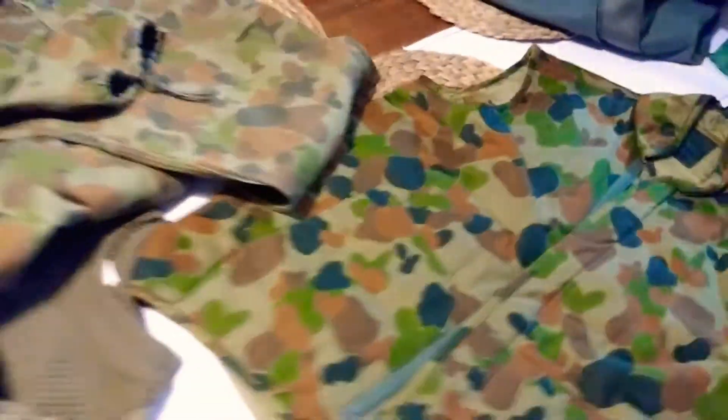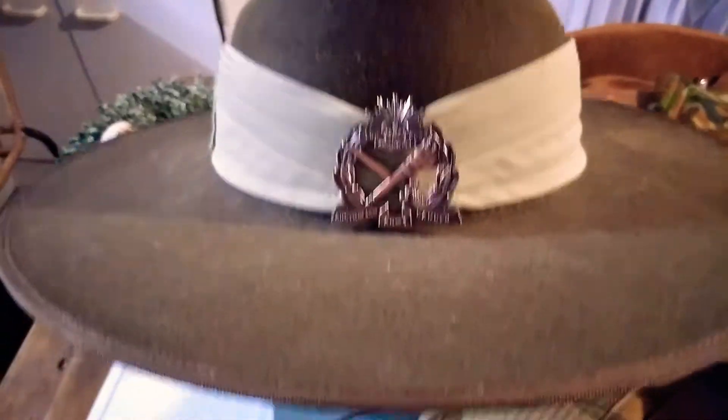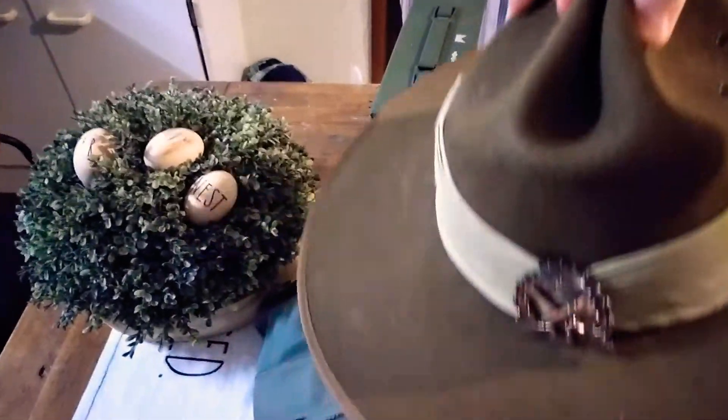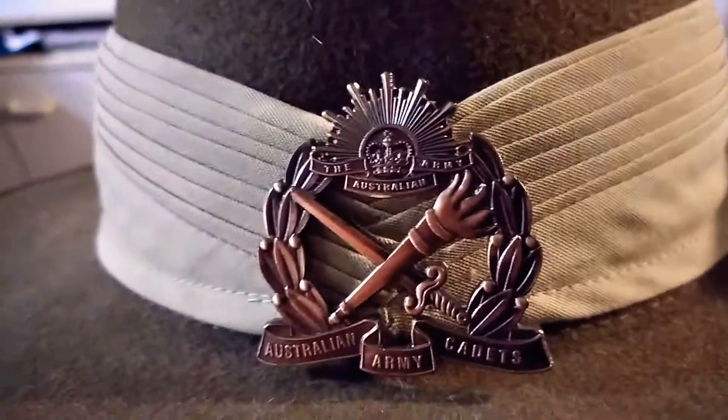When you become a cadet, which happens after you do a month's training, you'll get a lanyard — I'm going to get mine soon, that's why I've got it here. Depending on what unit you're in, you get certain colors.